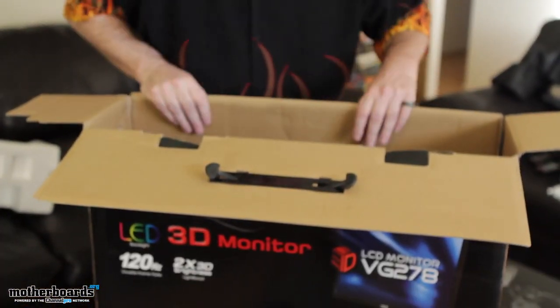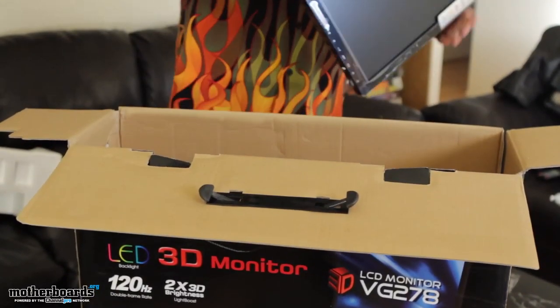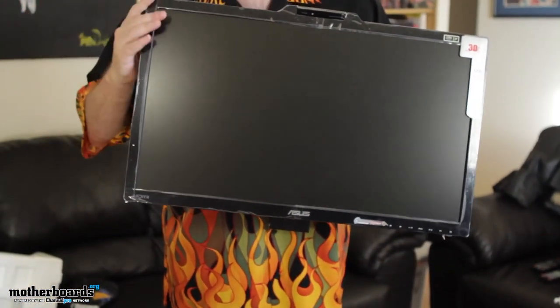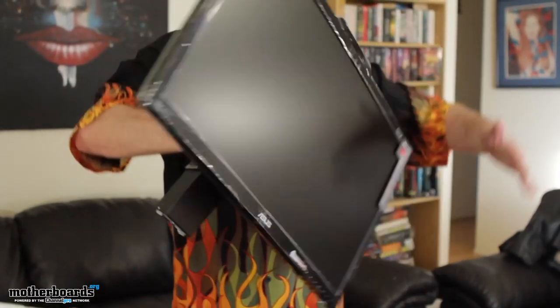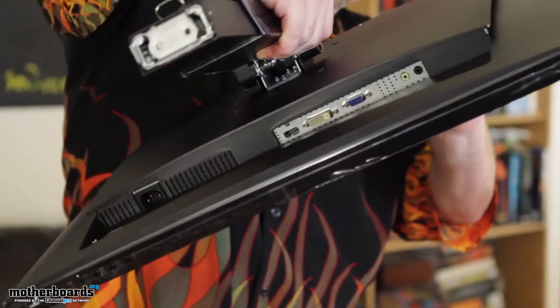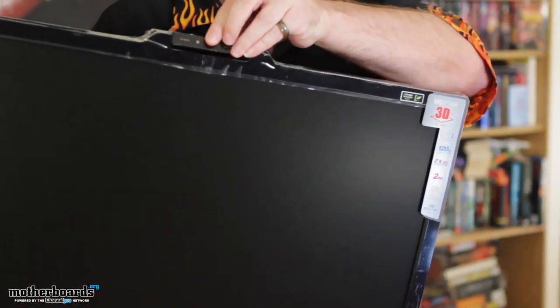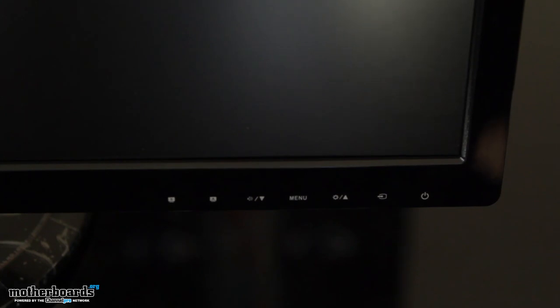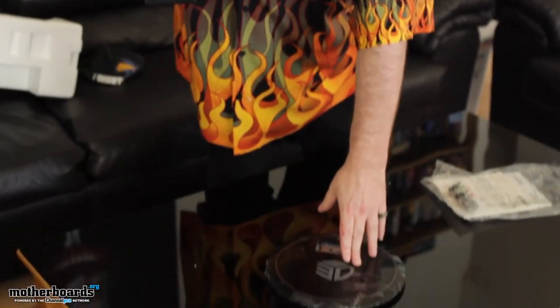And then last but not least, we get the actual monitor itself. This thing's actually very heavy — hard for me to hold on to. The connections are all underneath here. There are some more control buttons right here on the bottom as well. So with the magic of video, here you guys see the base and the monitor assembled. Now that we've seen the magic monitor magically make itself — that pretty much rhymes — we've got a little bit more tape to remove.